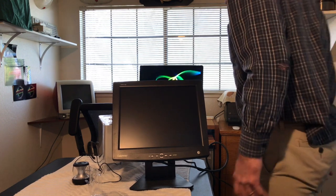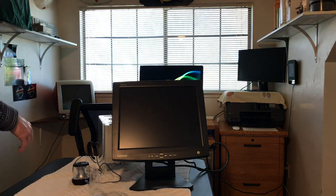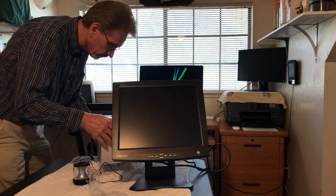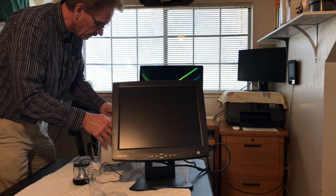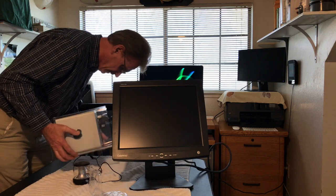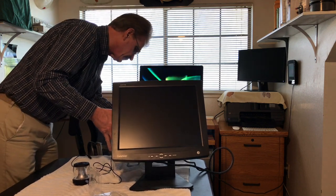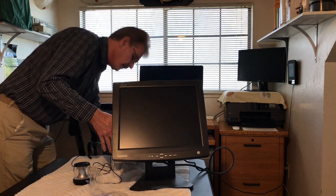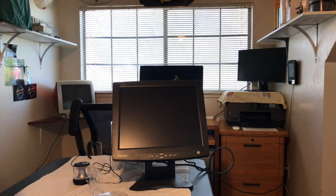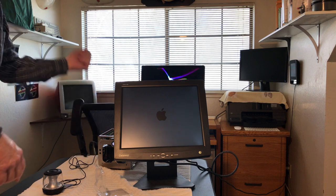We are plugged in. Now we're getting power. The seller said the proximity switch is kind of dodgy, so we might have to hotwire it to get her to boot up. The internal LED is lit up. Well, we are not powering up. Give me a minute. I did get it to boot up — I slid the cover off, touched it, and it's booting up now.